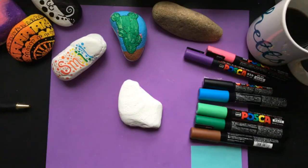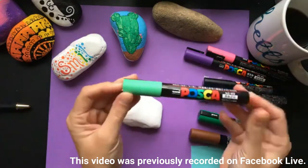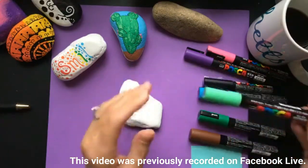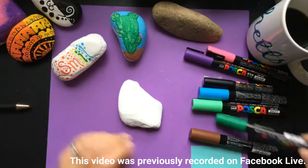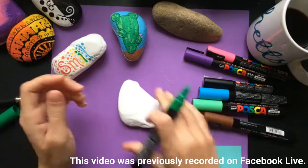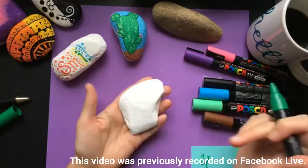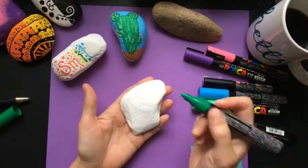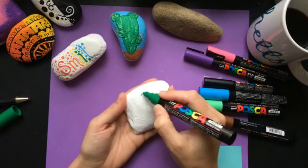Today I wanted to share and talk a little bit about these pens — Posca, maybe? I finally ordered some. I had thought about it for a long time, and while I talk about them I'm going to create a cactus rock, because I've had a few people ask about cactus rocks. So instead of just sitting and talking about pens, I want to show you how they work.